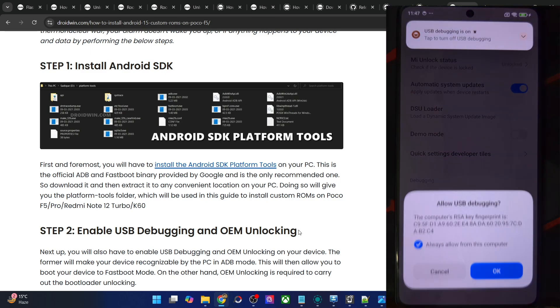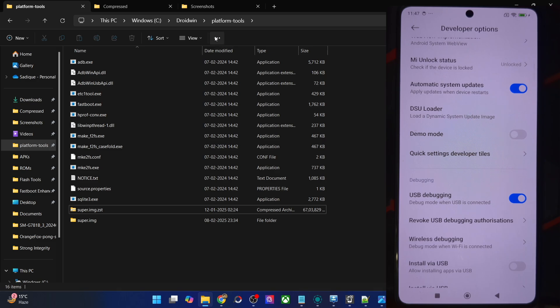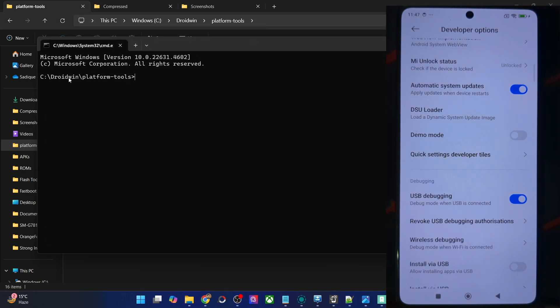You might get one more prompt — again tap OK. With this, debugging is now enabled. To verify, go to the address bar of platform tools, type in CMD and hit Enter. This will launch the command prompt inside the platform tools directory.